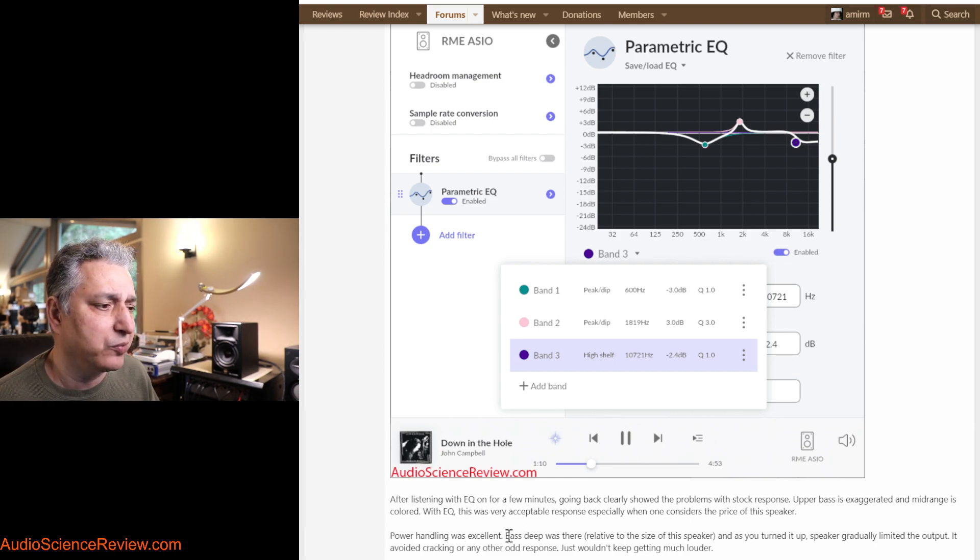One other nice thing was the power handling. There is dynamic compression that protects the amplifiers and speaker from being overdriven. A lot of active speakers have a problem where the amplifier runs out of juice and will crackle, create static, or compress suddenly. This one has a nice limiter — you turn it up and it gets quite loud, then it reaches a point where it just refuses to get louder. It's gradual, no hard limit — it's like a soft suspension. No driver bottoming out or amplifier generating static, which is very, very good at this price range.